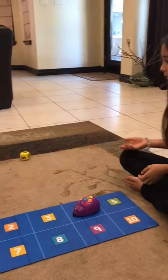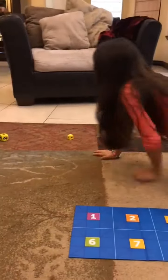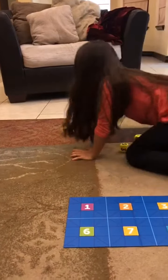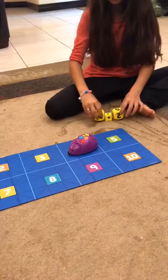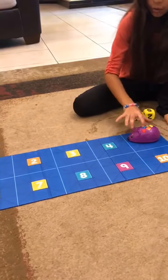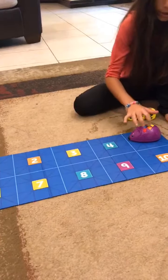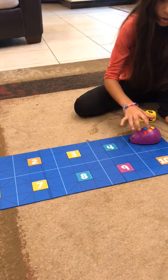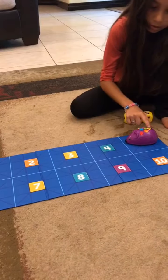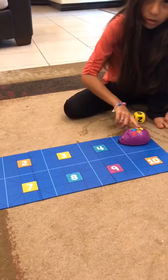Bring your dice a lot closer to your minor, turn him and look at me. Five plus three — okay, let's go ahead and code that on there. We're going to go one, two, three, four. There, you can clear it and try it again.